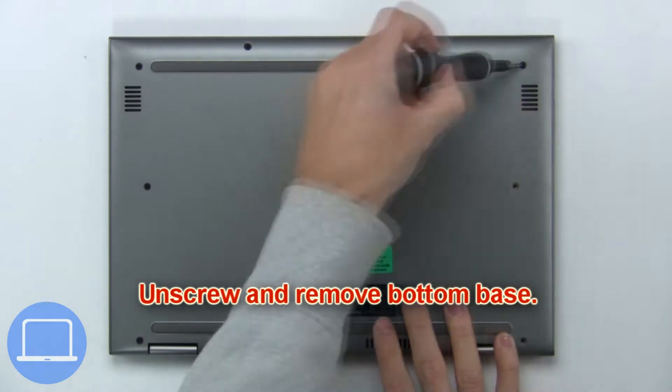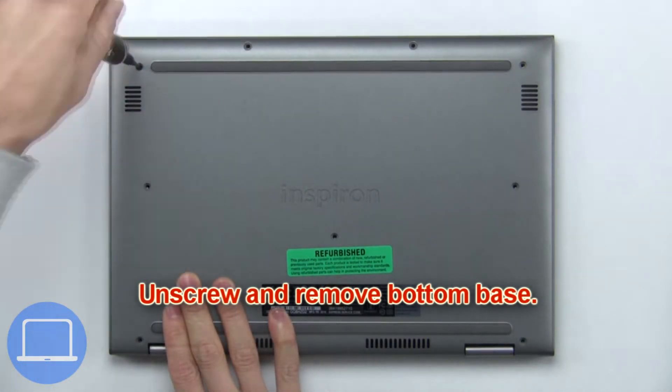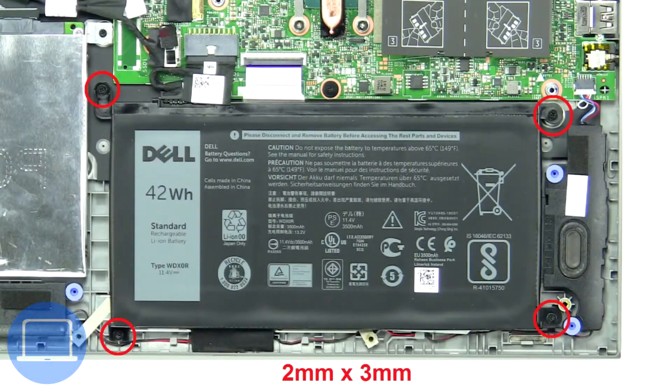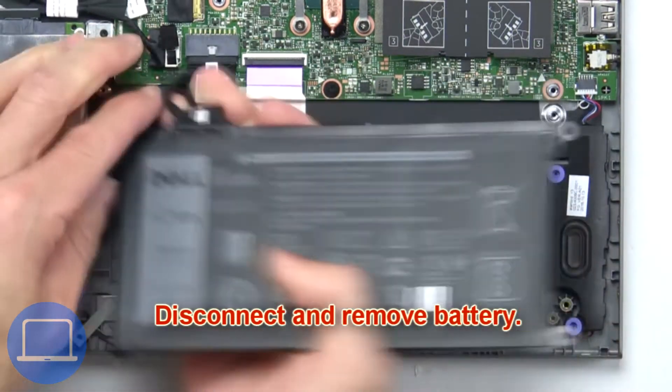First, unscrew and remove the bottom base. Next, unscrew and remove the battery.